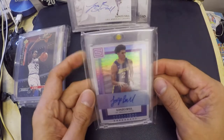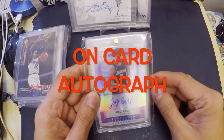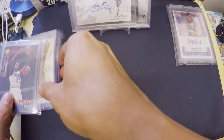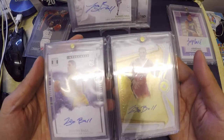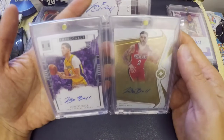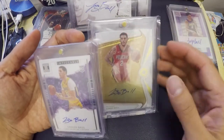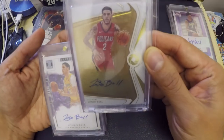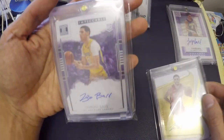Next is the on-card autograph. The on-card autograph is actually the most legit. An on-card autograph is where a player actually signs directly onto the card for a company. For example, this Opulence card here is an on-card autograph.